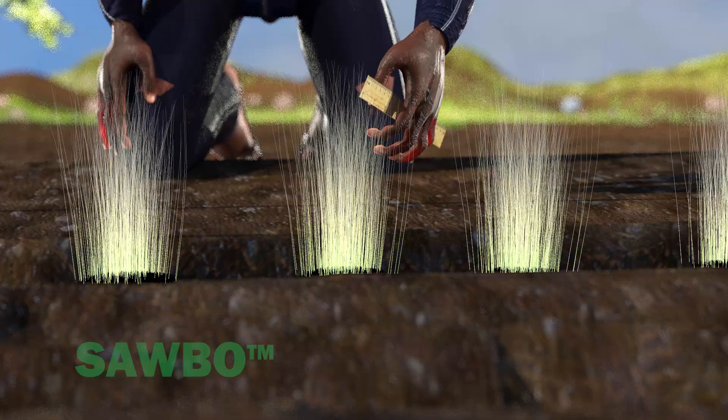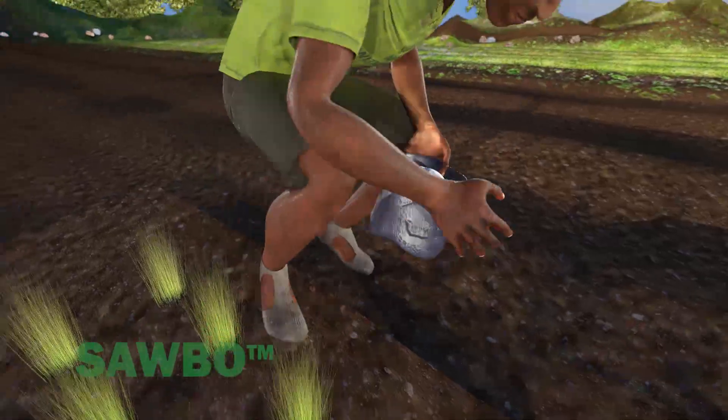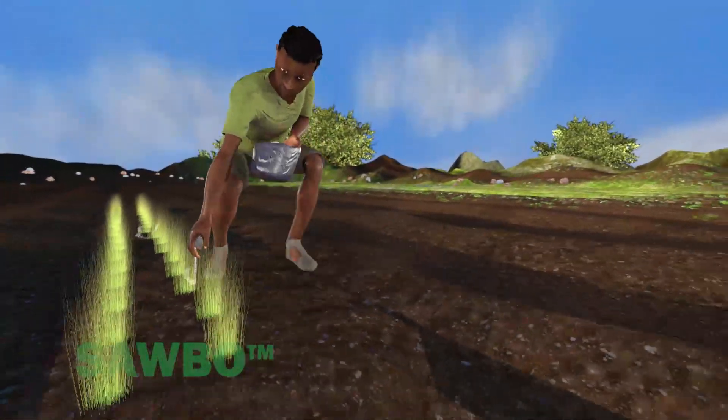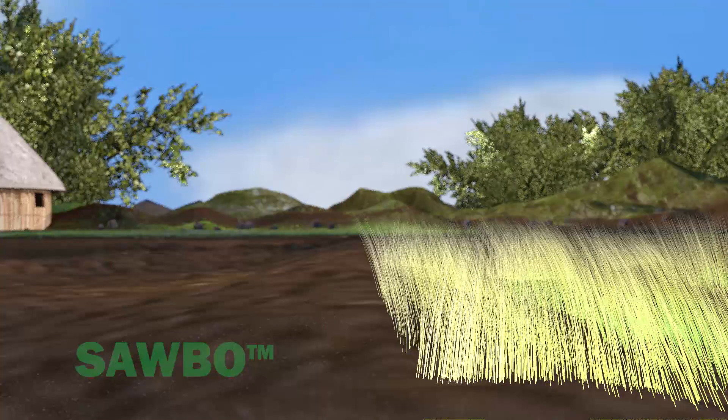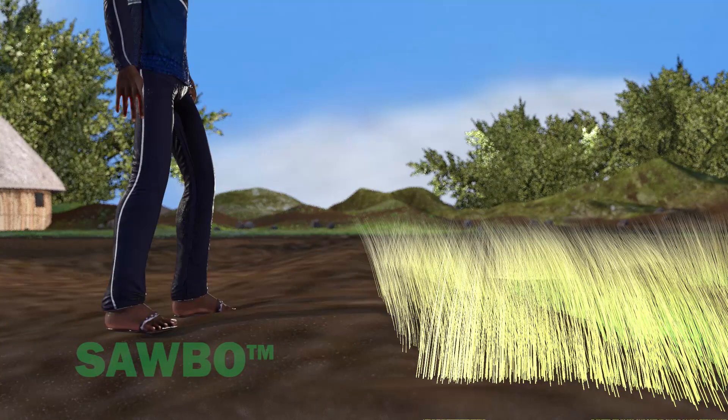Put at least three seedlings in each hole in the row at a 10 centimeter interval. When your seedlings are well established, apply half of the recommended amount of urea within the rows. 30 days later, apply the same amount of urea within the rows.